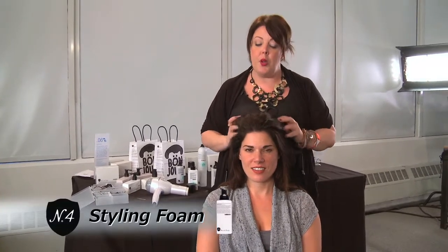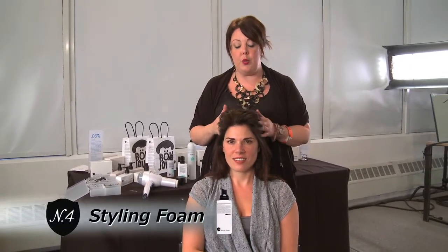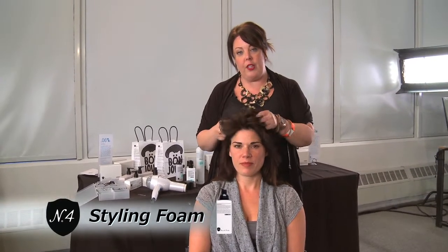First of all, we started with prepping with styling foam. We added that to dry hair to create texture, and with my fingers I blow dried just to create some softness and movement at the root. This is basically like a disheveled knot, something really simple that any woman can wear.